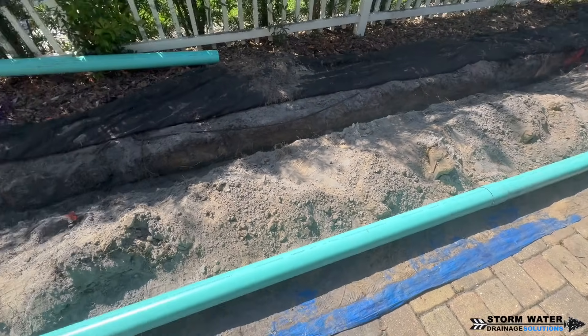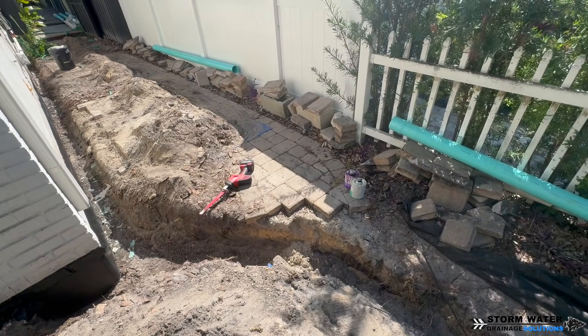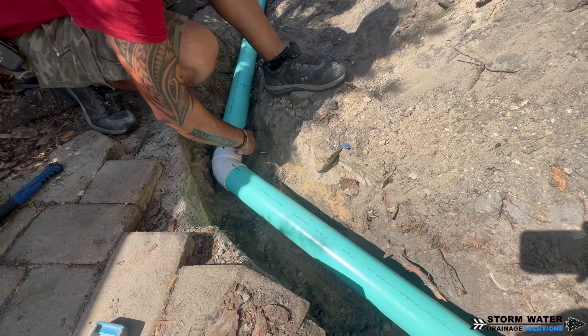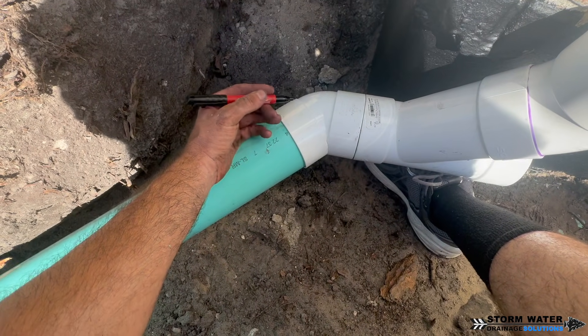For this particular project, we chose to use a smooth interior pipe, so we went ahead and used PVC SDR-35. The client also wanted to use PVC, so of course we will install that for him. We install corrugated systems, PVC systems, dual wall systems — it doesn't matter, we install the pipe.